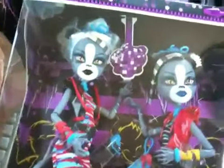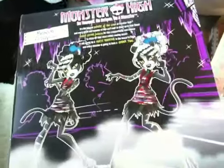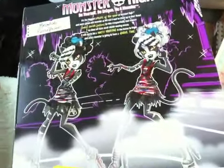Over here it says Zombie Shake Reality and Persephone, and here are those two dolls in box. By the way guys, they do come with stands, so yay for stands! I think my favorite is Persephone — I don't know why, I just feel like it.